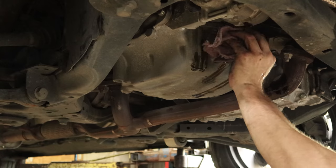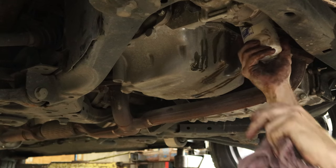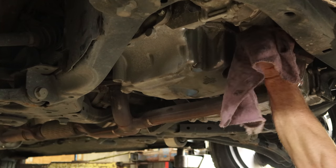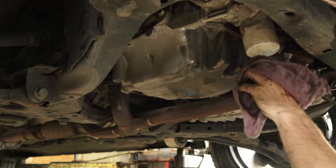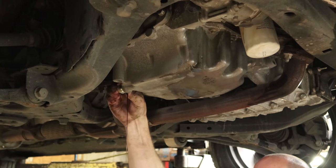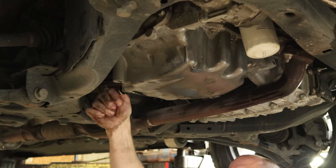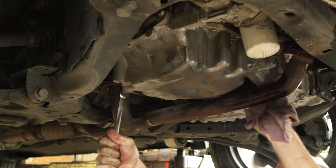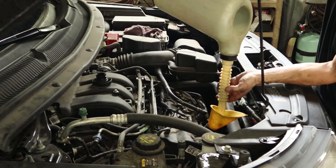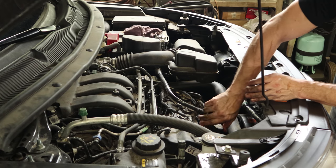Now we're on the oil change. Spin the filter off — once it drains, clean off the base. Put our new filter up there, screw it in. Yes, I put oil on the gasket. Tighten up that oil filter — go get our breaker bar and really crank it on there like I was taught at Jiffy Lube. Pull the oil plug out. Put the oil plug back in and tighten it up — 6,000 foot-pounds after we get the one-inch impact. Now we can throw the oil back in it. Put the cap back on and our oil change is done.